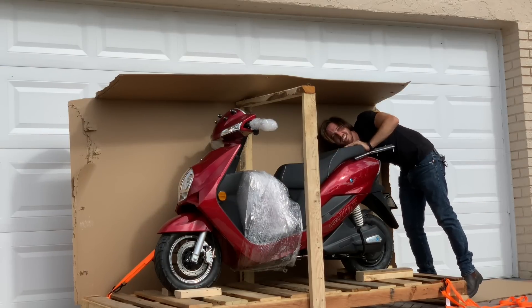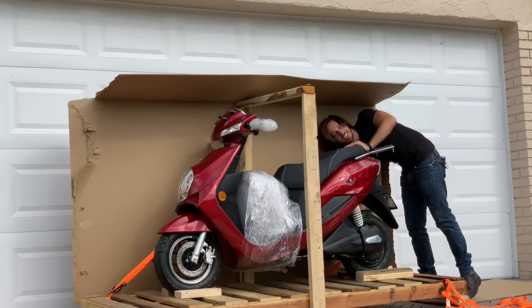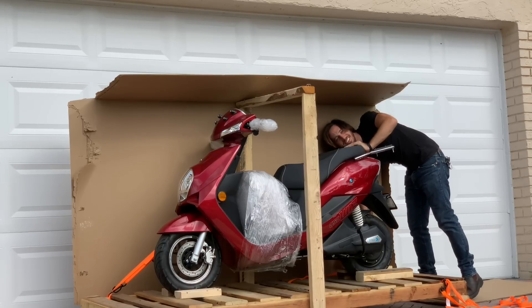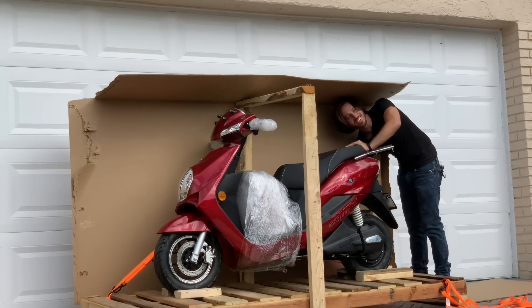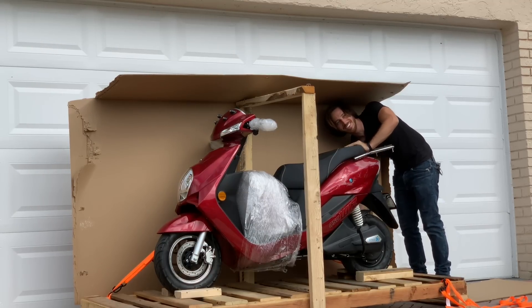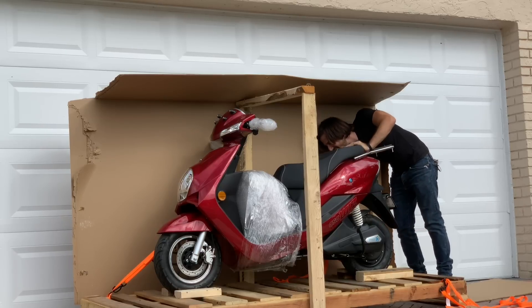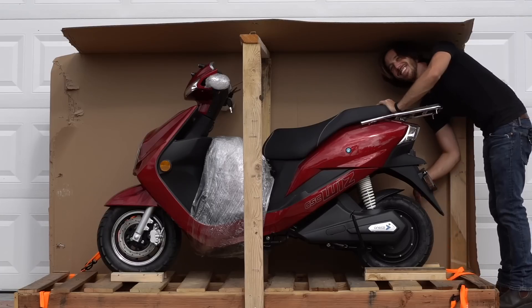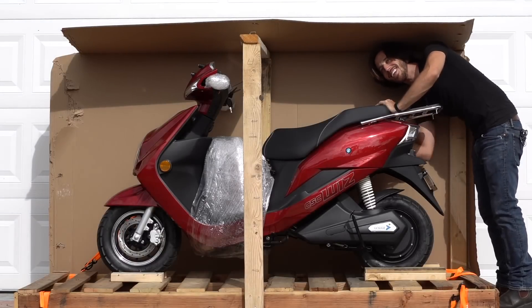Stranger: Looks nice. Me: Thank you. I'm hoping it'll be fun. It's electric — doesn't even use gas. Stranger: Fantastic. I'm thinking of getting myself one of those recumbent trikes with an electric motor. Me: I've seen those — those are great. This will go a little faster though, like 42, 43 miles an hour. Stranger: Those trikes are set lower speed so they don't need a license. On a trike you don't want to go too fast anyways.